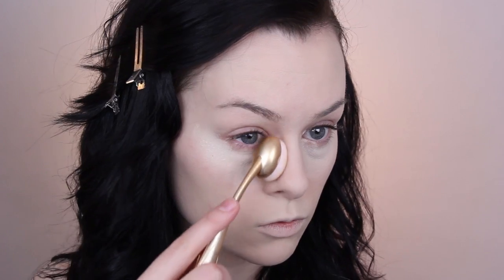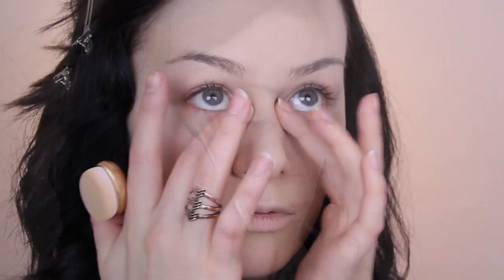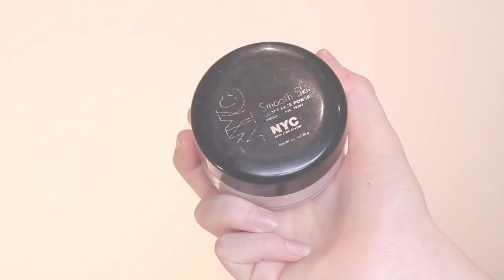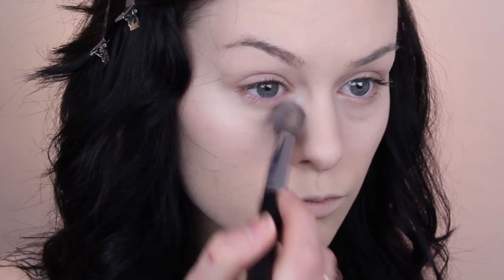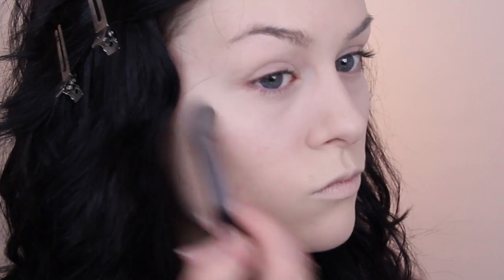I've worn this product a bunch of times since this video and it's now a new favourite of mine, without a doubt — I'm definitely going to be repurchasing it. I then go in and set with my NYC translucent powder, which I've talked about a thousand times. I love it — it makes your skin look as smooth as a baby's butt and it's the best setting powder I've ever used.